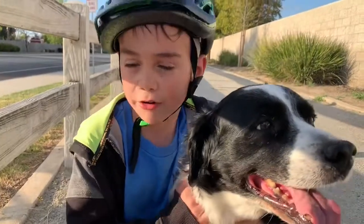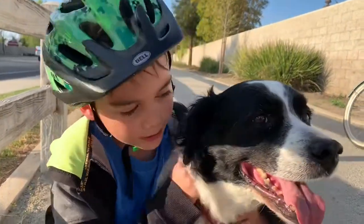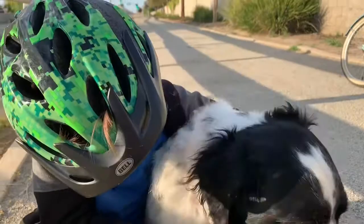We got this dog and we called the owner to come pick it up. I had to run a lot because I had to give... Bandit, right? It's Bandit.